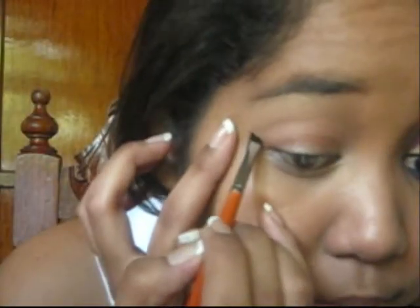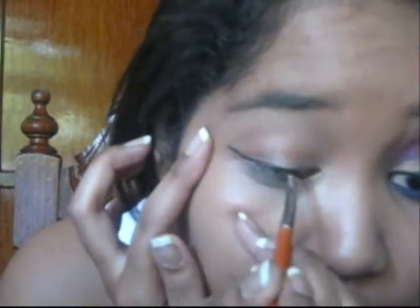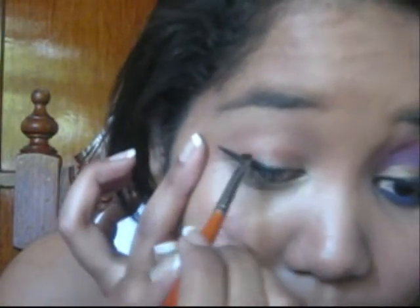The next thing I'll be doing is applying liner. I did a double wing — I'm going to try to show you how I did it, I'm going to do my best. I'm going to be using my gel liner. I did a very long wing and it almost reaches the length of my eyebrow.